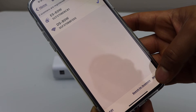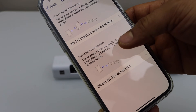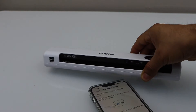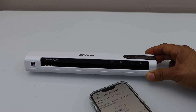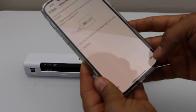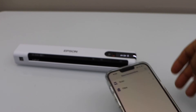Click on Setup for the DS-80W. We are using the Wi-Fi connection, so on the scanner make sure you enable the Wi-Fi — that means the wireless is active. Also move the power button to the right-hand side, then click Next. Once you do that, go back to the home screen and you can start scanning.